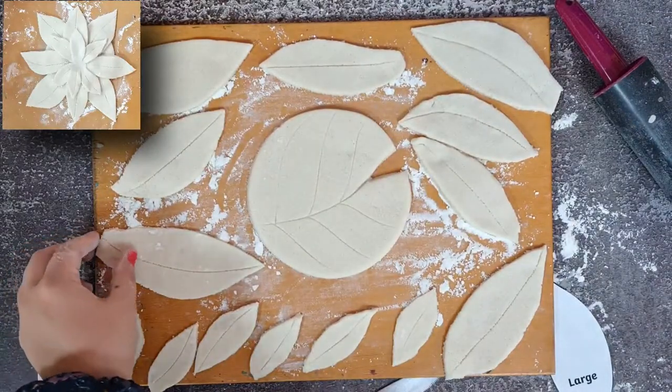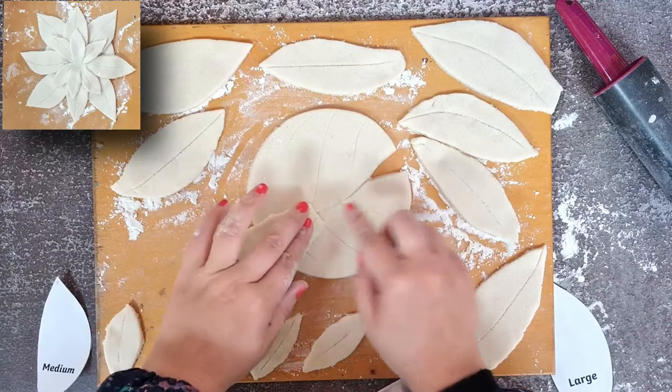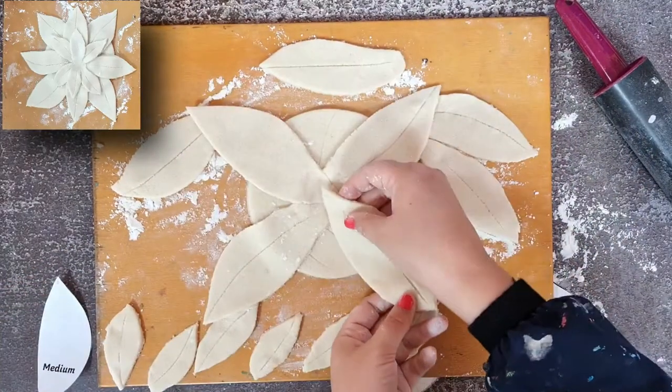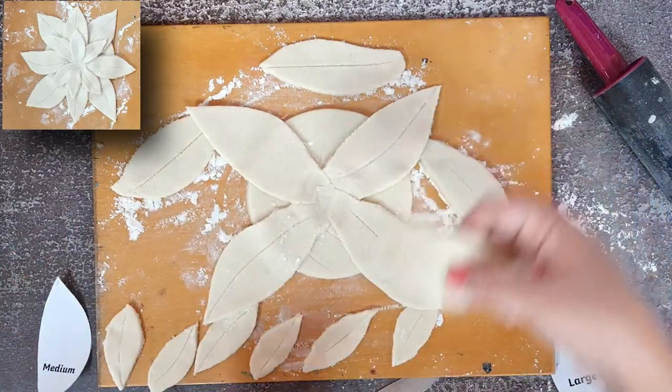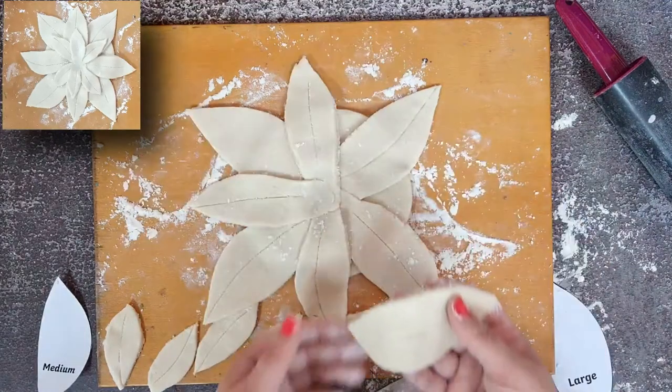Next, arrange the large leaves into a cross shape, ensuring each time to press the centre of the flower down so that the dough shapes will stick to each other. Once the large sized leaves are laid down, it's time to add the medium sized leaves on top. Make another cross shape with the medium leaves, making sure that they fill the gaps between the larger ones.